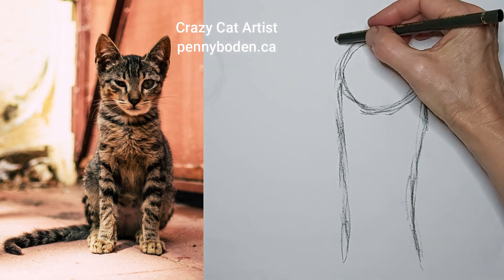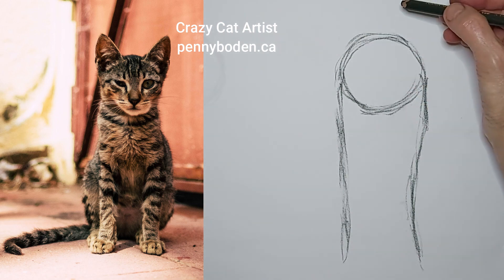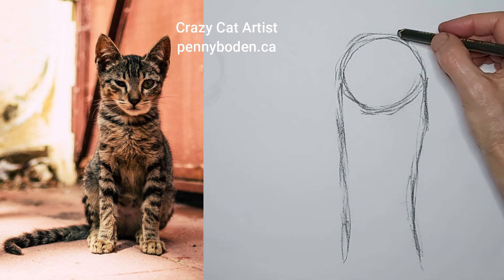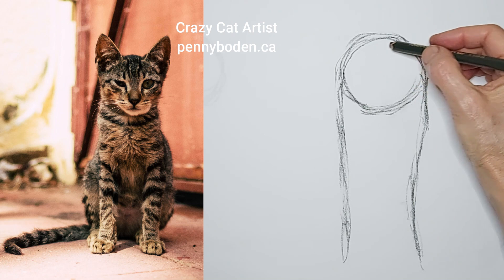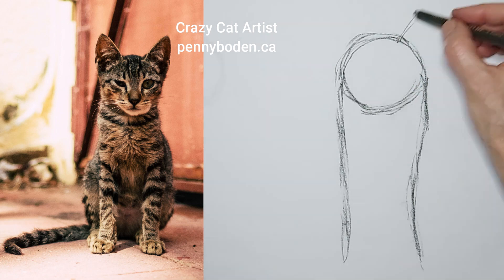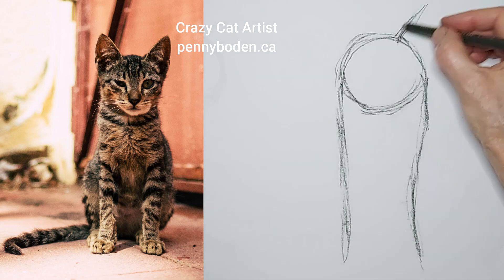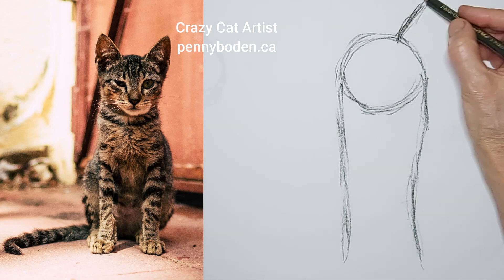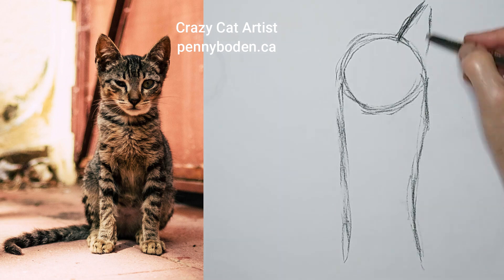What part of the world do you live in? I'd love to hear — I live on Vancouver Island, BC, Canada. Tell me where you live in the comments! I usually like to get the ears in fairly quickly when drawing cats, because then I feel like I'm drawing a cat, and the ears can actually help guide me a bit.